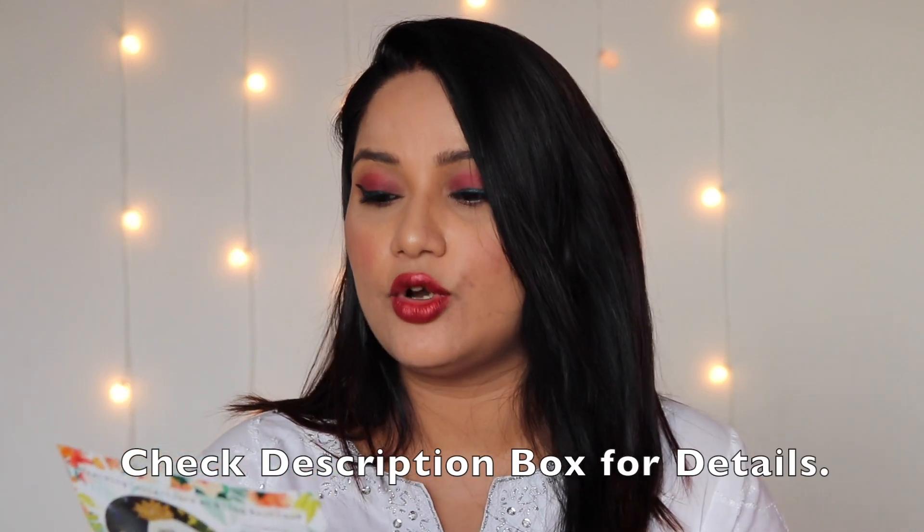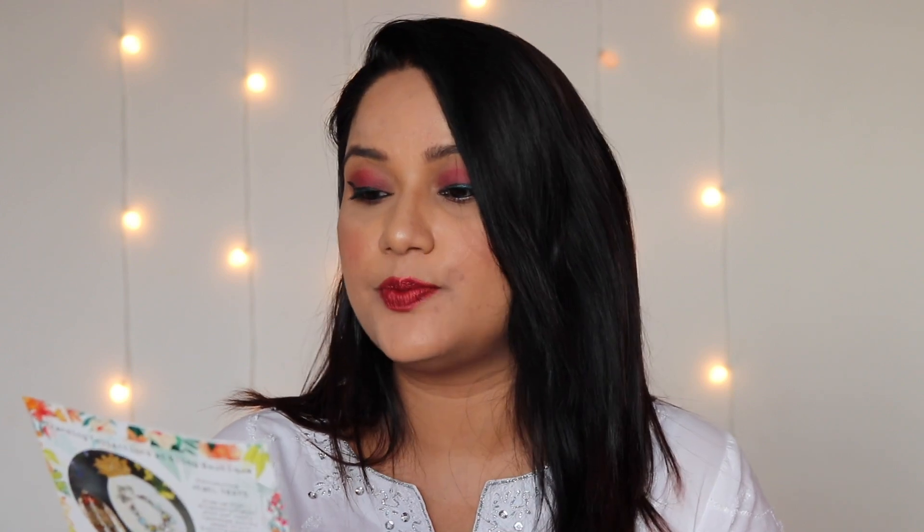This leaflet is about the collection or the theme of this month. This is the Spring Fling collection, which is based on flowers, leaves, birds, and bright colors to help you celebrate this season in positive energy and style. They have also included a spring sling bag inside this month's bag.